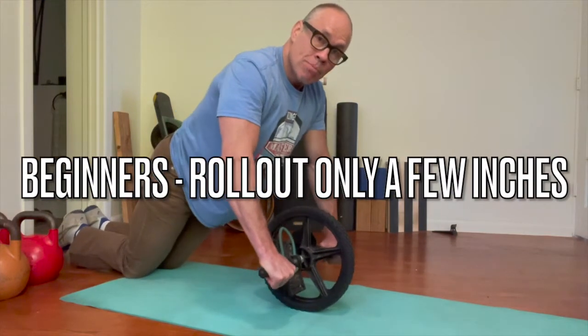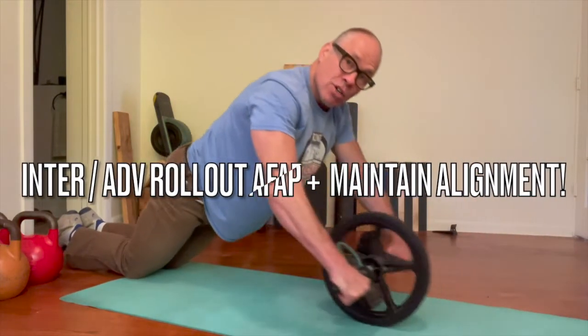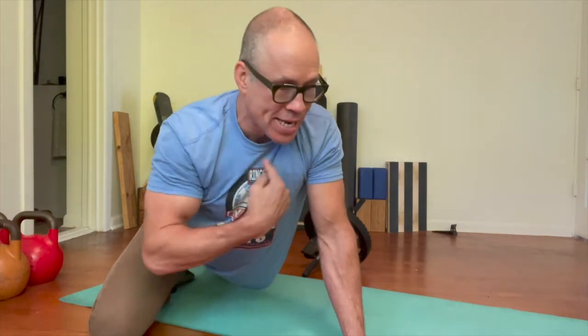For beginners, you might only roll out a few inches. High level folks can roll all the way out so your chest almost touches the floor, while always pulling your navel towards your spine and keeping your butt and your belly clenched the whole time. That's how you get a maximal contraction in your core. You work your alignment, strengthening everything from your hands all the way through your legs. Beginners might just go a few inches; higher level might go all the way to your chest; and really high level, go all the way out and back with your knees off the ground.